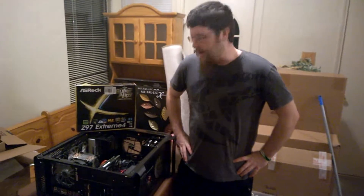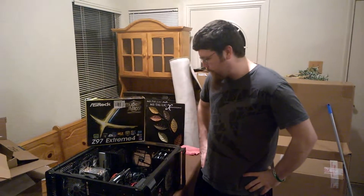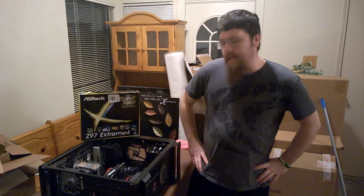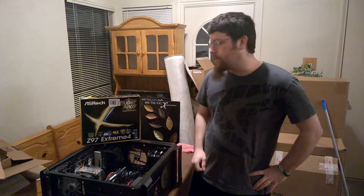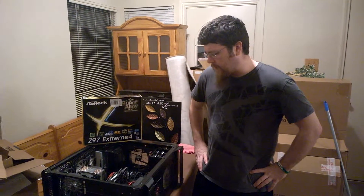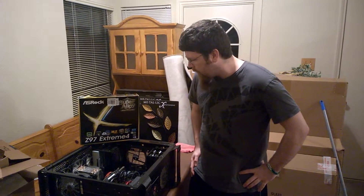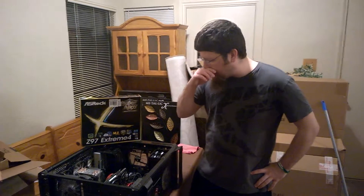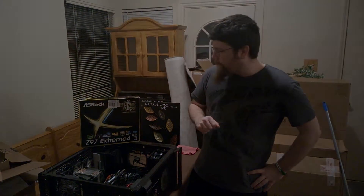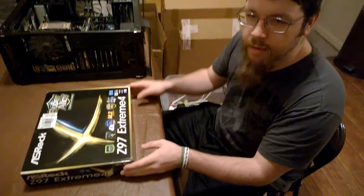What's going on everybody, this is the Facial Hair and we got a motherboard swap today. We're swapping out the MSI Gaming 5 Z97 board for another Z97 board — the Xtreme 4 from ASRock. My MSI has been giving me a lot of problems and decided not to give me the BIOS anymore, so we're swapping it out. This new one's gonna give me a lot better overclocking potential and more SATA slots.